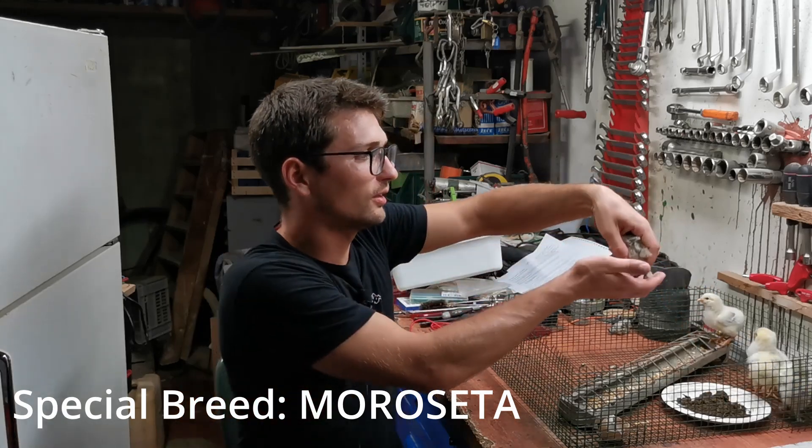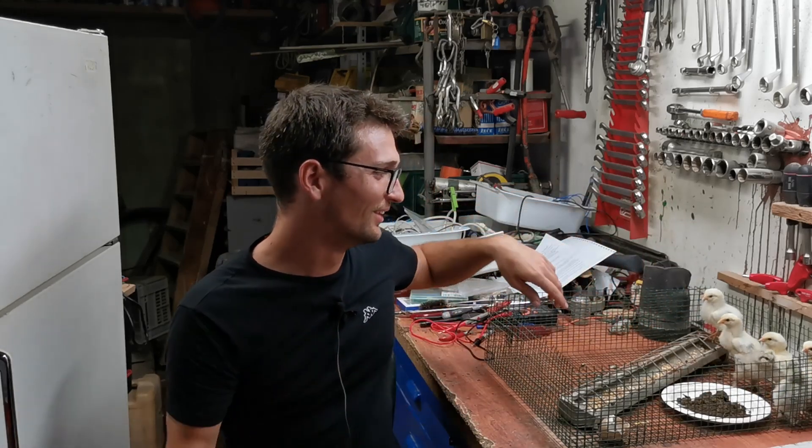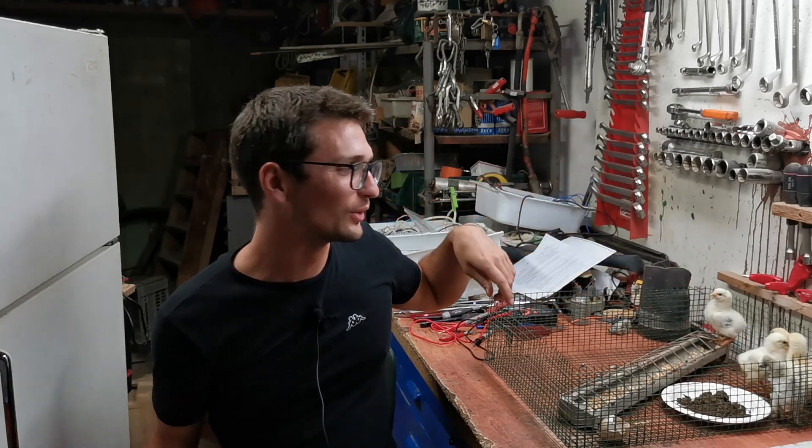This one here is a special breed. They are really good.